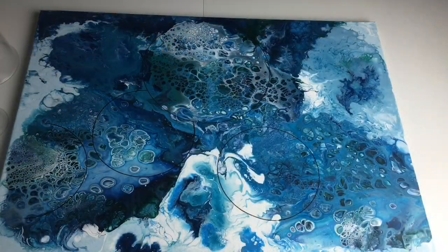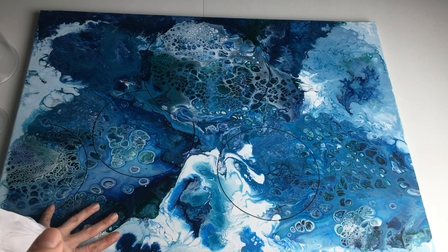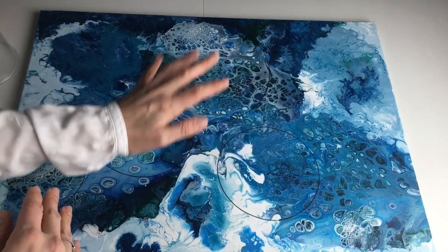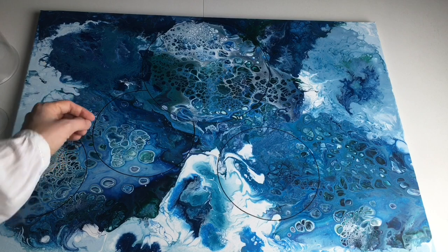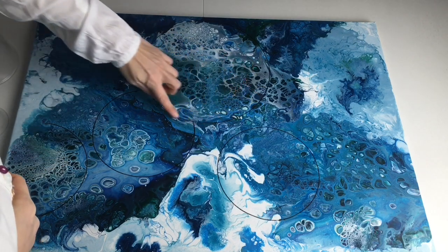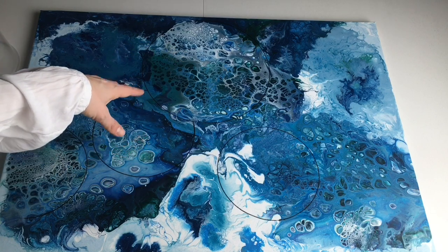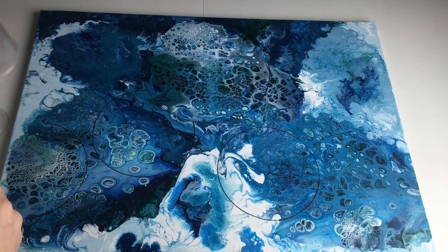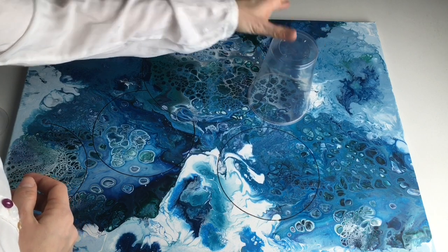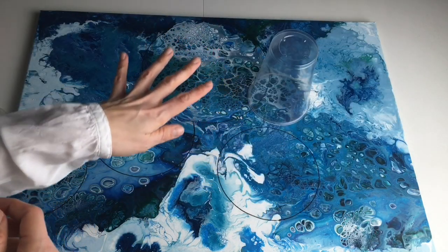Welcome back after almost two years. I still have my big first acrylic pour and I kept it out of nostalgia. Although I didn't like it — some parts were not really nice — I liked bits and pieces, and now I finally have enough confidence to turn this piece into amazing 3D-looking art. You can see that I've already drawn some circles with my big glass bowls which I use in the kitchen, and now I'd like to use smaller plastic cups to draw some smaller circles.